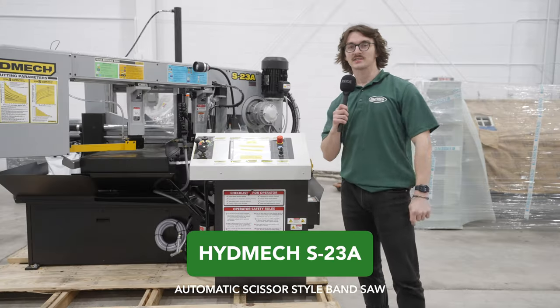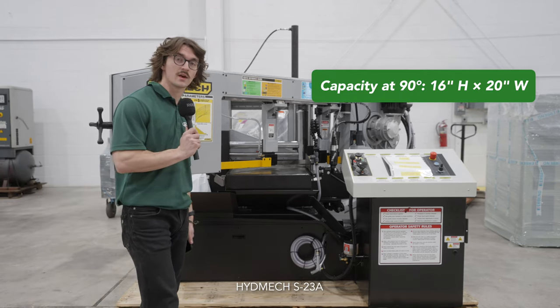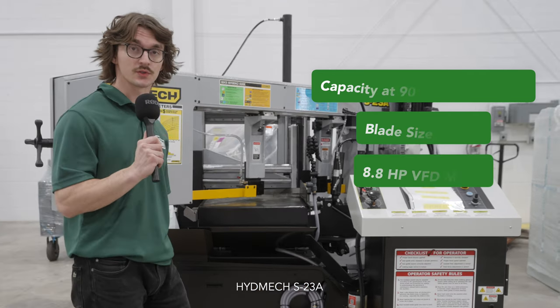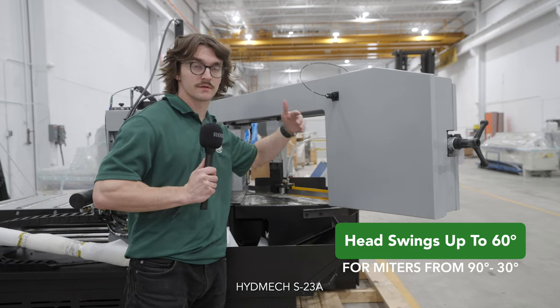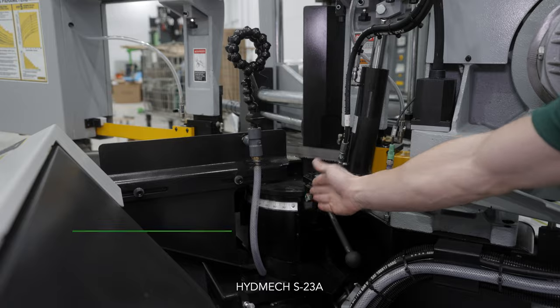This is the Hydmec S23A, an automatic scissor-style structural bandsaw. This saw has a capacity of 16 by 20 inches at 90 degrees. It has a one and a quarter inch blade and an 8.8 horsepower variable frequency drive motor. The head can swing up to 60 degrees so that you can make miters from 90 to 30 degrees. There's an easy-to-read scale and locking handle to let you know when you're locked in at that precise angle.